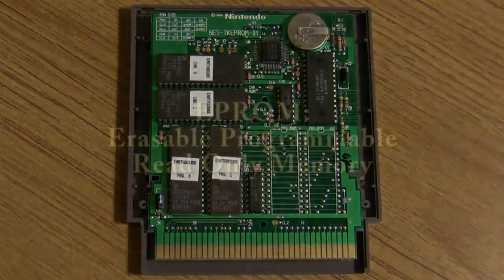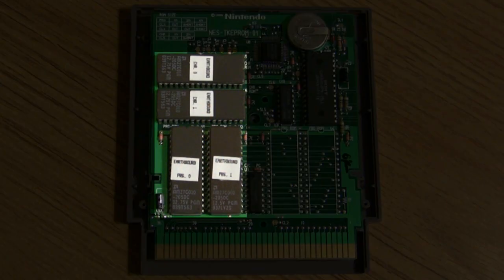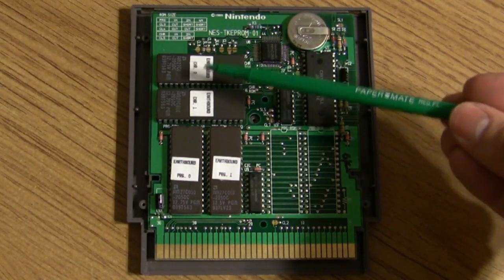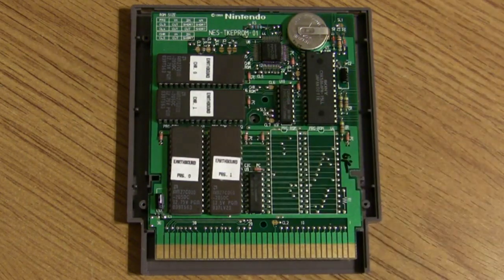An EP-ROM stands for Erasable Programmable Read-Only Memory, which makes sense in a prototype because it's not meant to be a final product. If you find a bug, you want to be able to erase the data and test it again. It's erasable — you can see these little stickers here; these are the four EP-ROMs. If you take off the stickers, there's a little window where you can see the silicon chip.